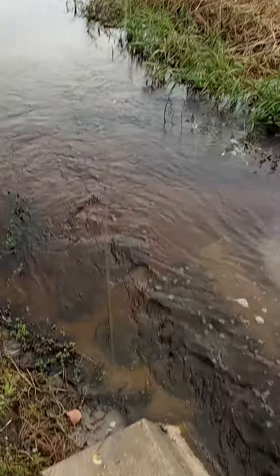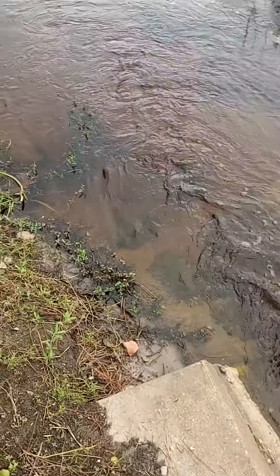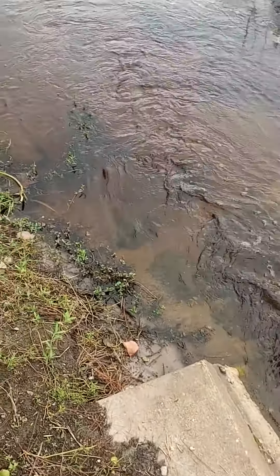I've got a little wax worm. Put it in a little creek, canal.